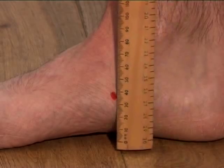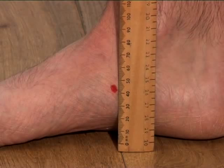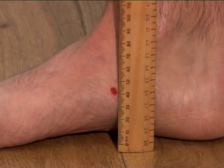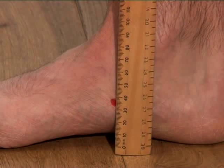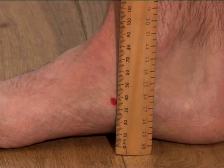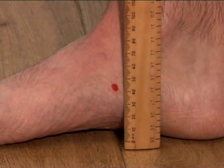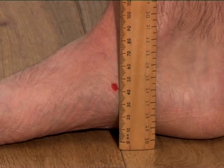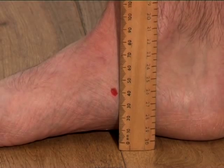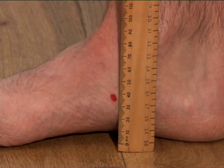Then, using a ruler, measure the distance between the ground and the pen marks on each leg and make a note. Then stand up without moving your feet from where they are and try to stand normally. With weight evenly distributed between your feet, ask your friend again to measure the distance between the ground and the pen marks. You can see with our example here that the red mark goes down. This is normal, but if the difference between the sitting mark and the standing mark is more than 4mm, like it is here, then you may be a candidate for orthotics.